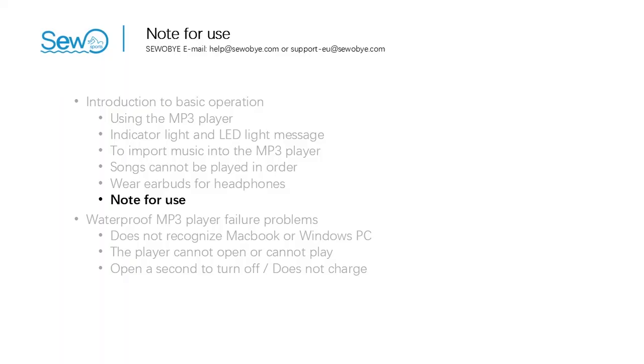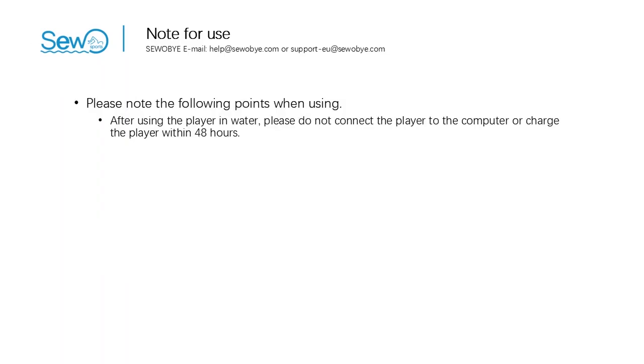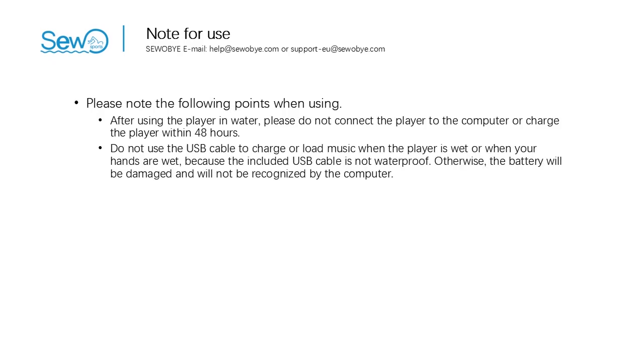The sixth part: notes for use. Please note the following points. One: after using the player in water, please do not connect the player to the computer or charge it within 48 hours. Two: do not use the USB cable to charge or load music when the player is wet or when your hands are wet, because the included USB cable is not waterproof. Otherwise, the battery will be damaged and the player will not be recognized by the computer.